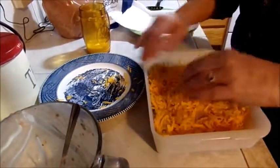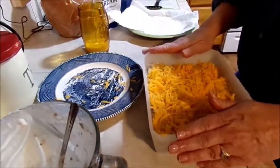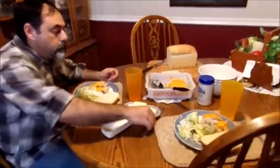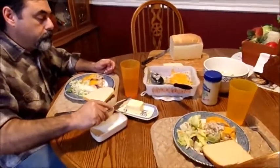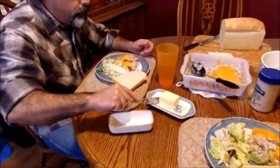Just trying to show you how you can use the stuff that's in your refrigerator instead of throwing it out — save on your food bill. I'm gonna put this in the oven on 350. I will bring you back when I take it out. Okay, we're ready for dinner!